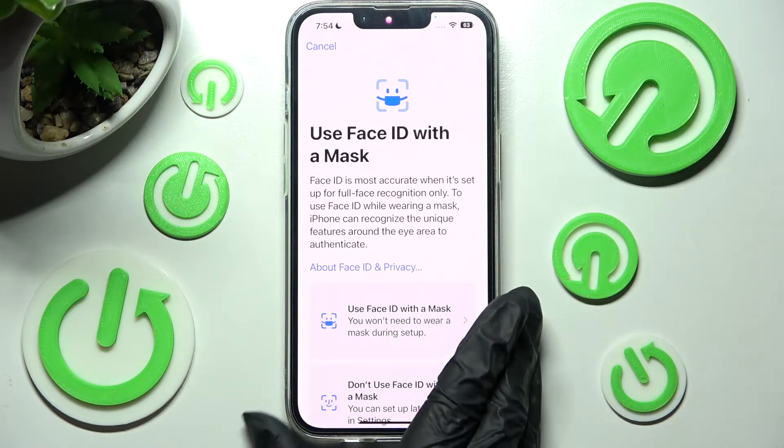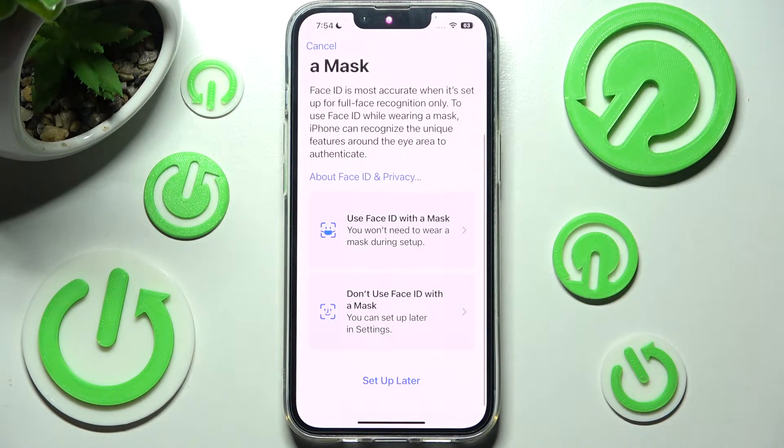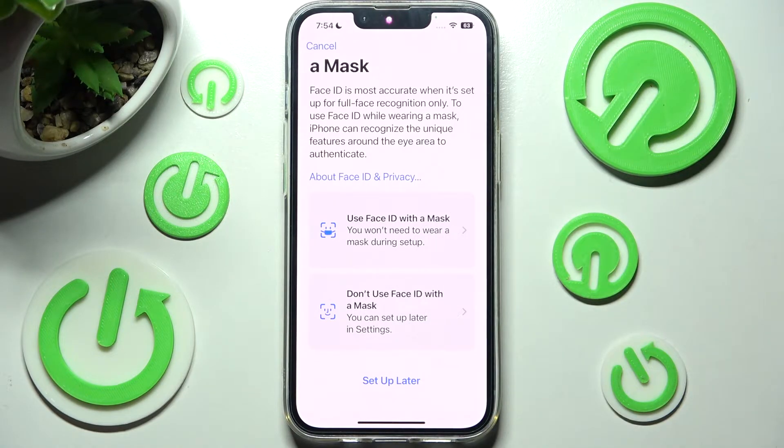After that you can click on Use Face ID with a mask or Don't use Face ID with a mask by tapping on one of those features. If you decide to do it you need to follow all of those instructions the same way.